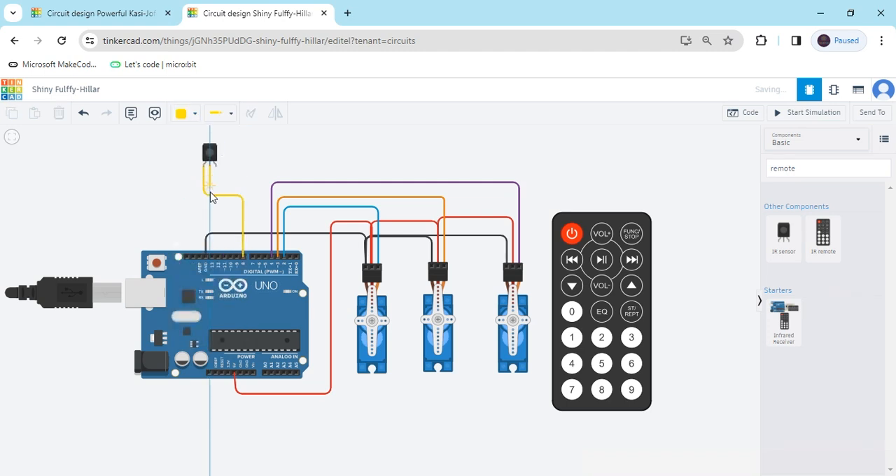For the IR sensor, the second terminal is ground — connect it to the GND of the Arduino, that is the negative terminal. The third terminal connects to the power pin — connect to the 5 volt of the Arduino. Now the circuit is completed.